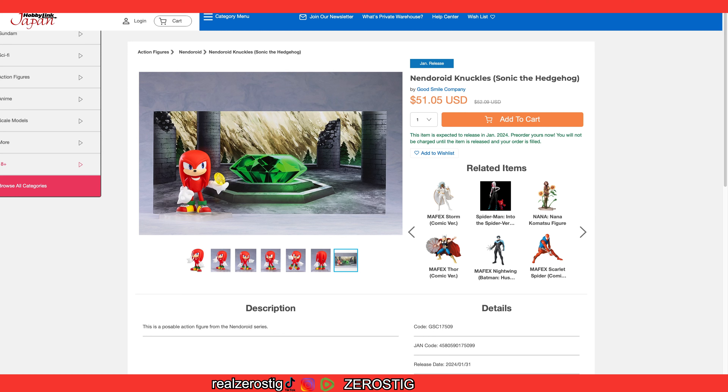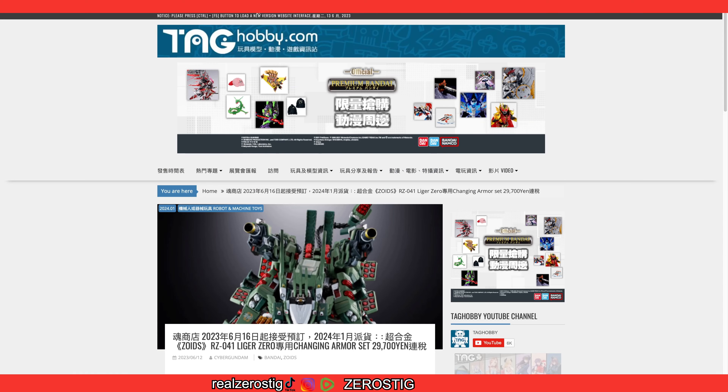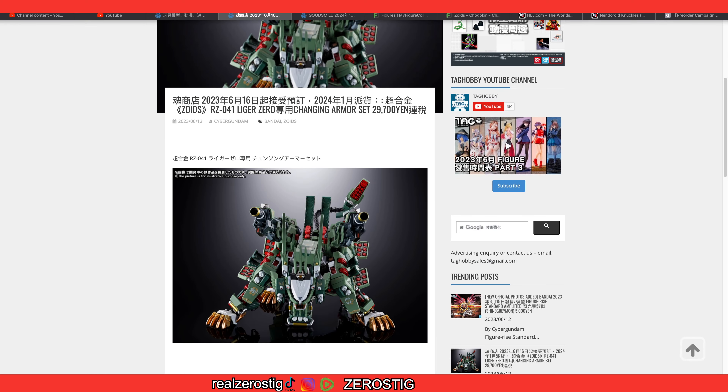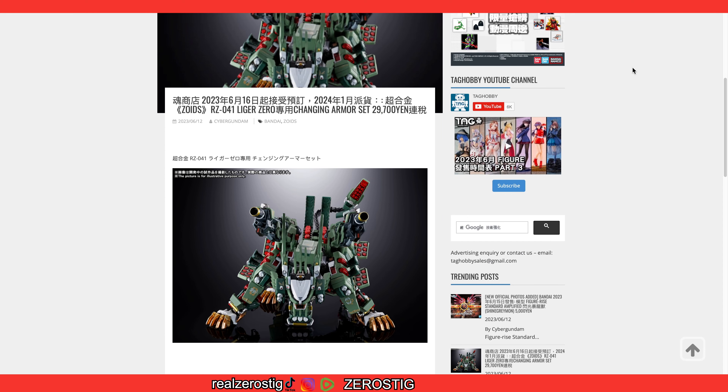Guys, I'm really happy with this. I know what you're thinking — did I get some Chungoki Liger information? We got one. 29,700 yen — around 212 US dollars.